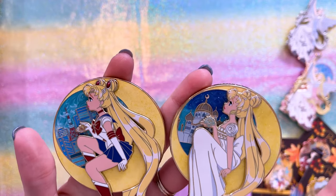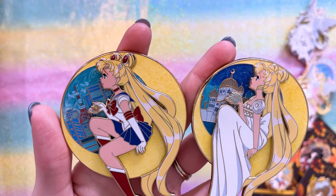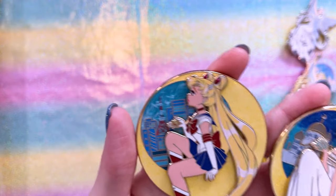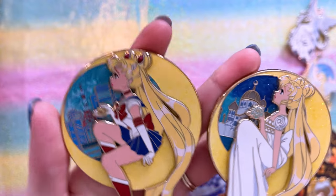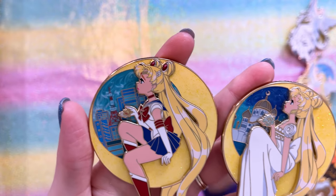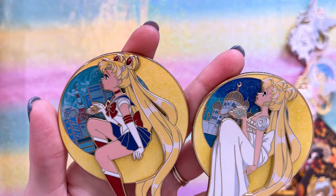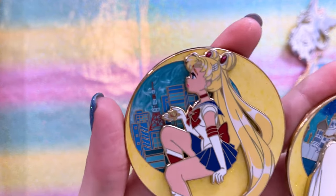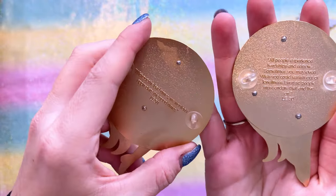These two are very similar pieces of art but they feature Sailor Moon in different styles. We have Princess Serenity with the Moon Palace behind her, and Sailor Moon with Tokyo Tower behind her. Both feature Sailor Moon with the same expression — one holding the Silver Millennium Crystal and the other with her star locket. I'll link the creator for this one down below because they didn't include it on the back stamp.